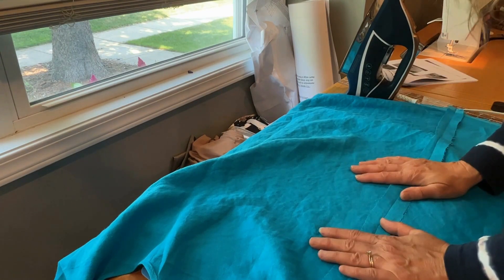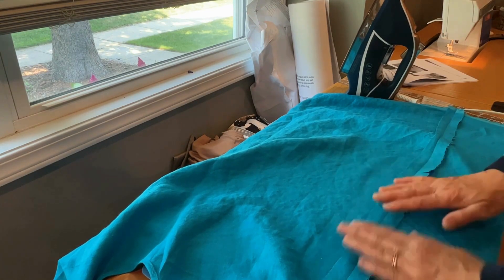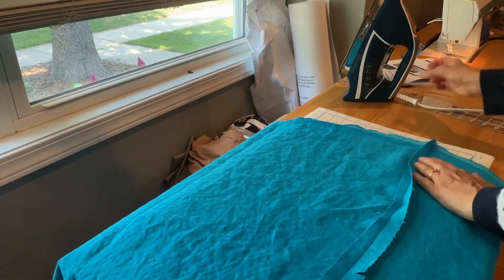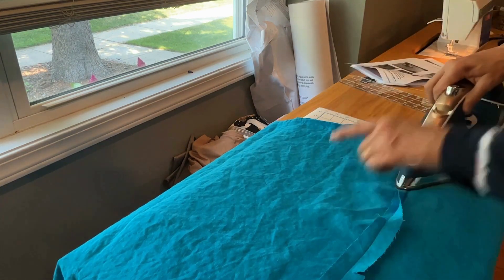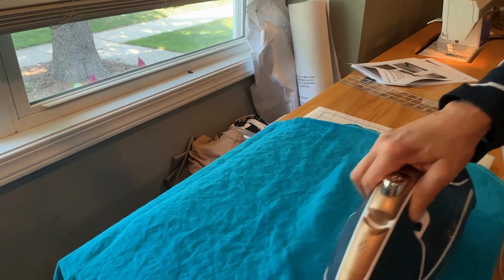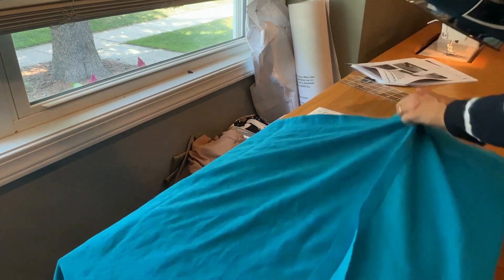I've sewn it with a three-quarter inch seam allowance and I've pressed it open, and then I'm going to press towards the front. So the front of my dress is this way, and I'm going to press this all towards the front. So I pressed it open and then I'm pressing towards the front.